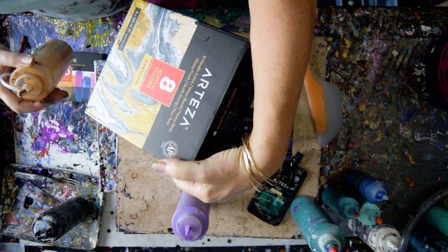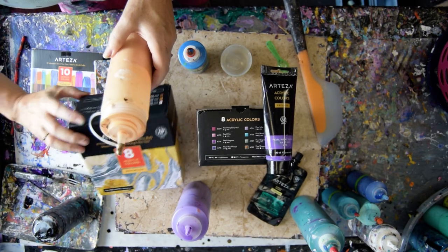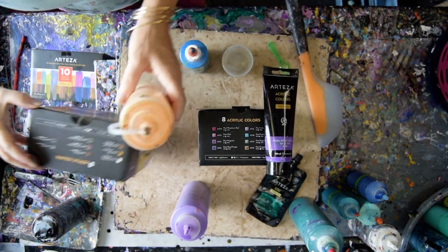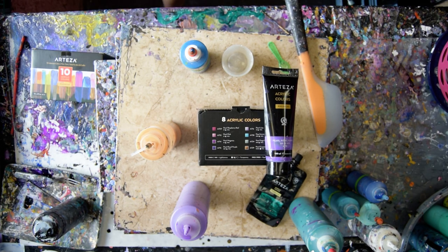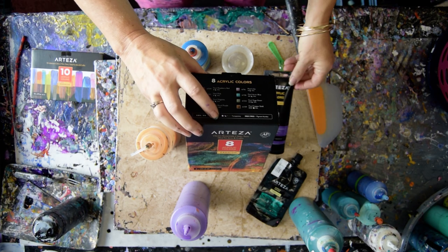Eight metallic colors. Water-based, heavy body. Glossy finish. I love the gold, and the gold is called Gold - just Gold. That makes it easy. There are a lot of colors in there that I love. The gold is my favorite, so I just got these.